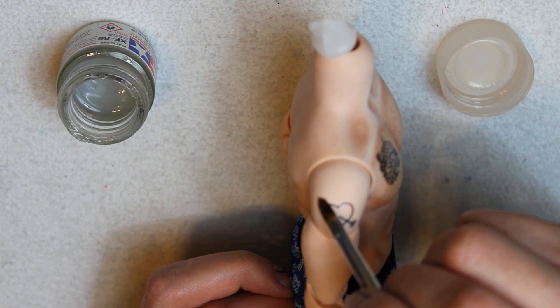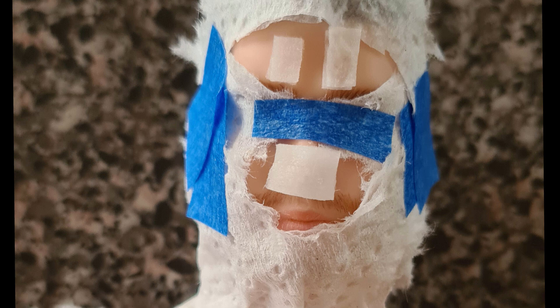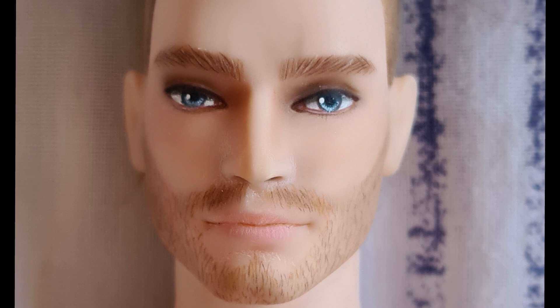I was extremely happy with everything until I decided to remove the mask — and this happened. Turns out that black fabric is a complete jerk and the mask stains the vinyl. So after crying myself to sleep and some investigation, I decided to take a big risk by applying cotton pads with Clorox directly on the doll for 2 days. And it worked! But please do this at your own risk — Clorox is very strong and it can damage and decolorate the vinyl.